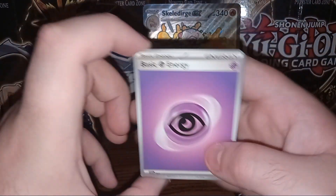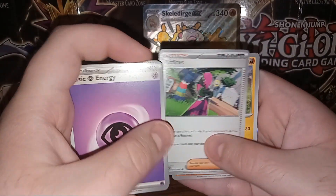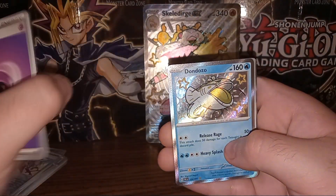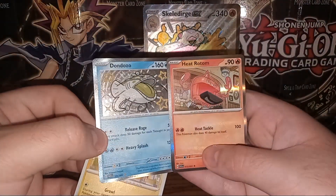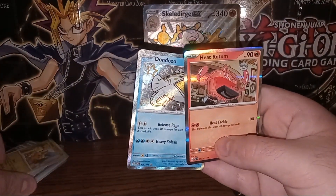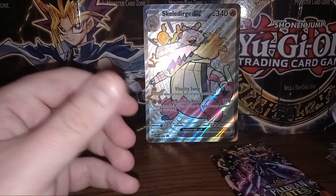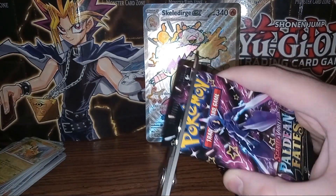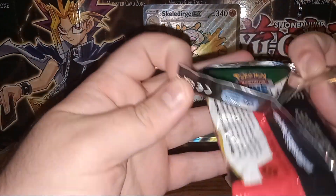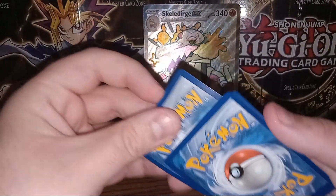Psychic Energy. We have Maractus, Paldean Student, Lapras, Scraggy, Atticus, Donphan, Nest Ball. We have shiny Dondozo — very nice. Followed up with a foil Pikachu and a reverse holo Heat Rotom. I kind of feel like Dondozo being another catfish Pokemon — we already had Wishcash — it's not a big fan move reusing the same idea over and over. I think we're up to like six or seven different duck Pokemon, probably more, and that's without counting evolutions.